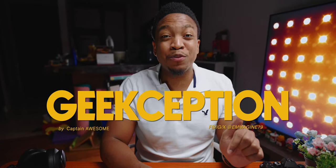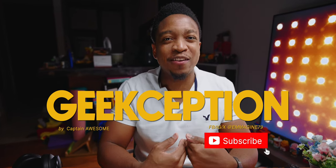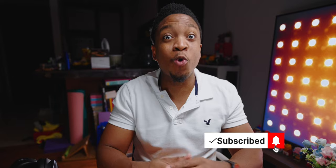Hi, I'm Captain Awesome. This is Geekception, and I really appreciate it if you hit that like button and subscribe as it really helps me here. I also have memberships in case you want to stick around.